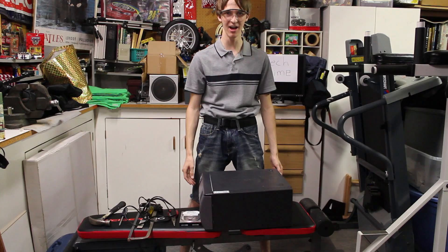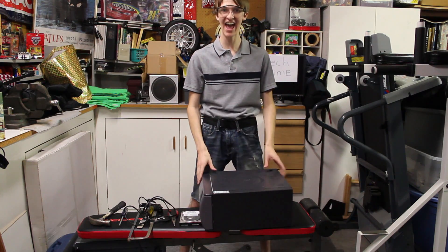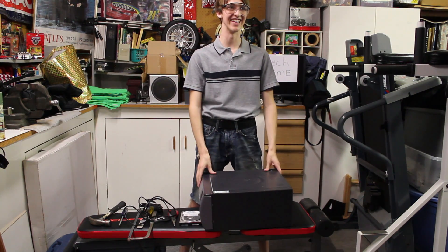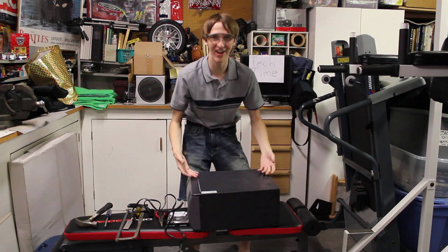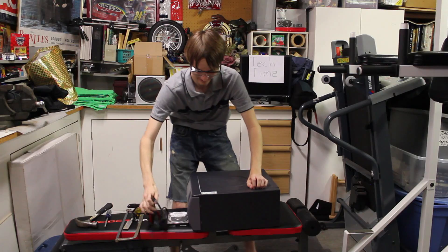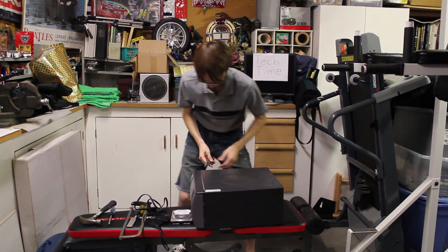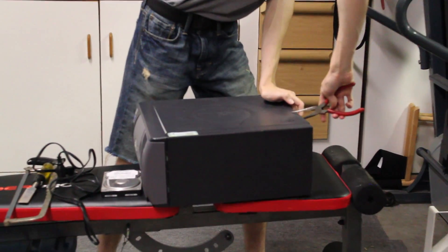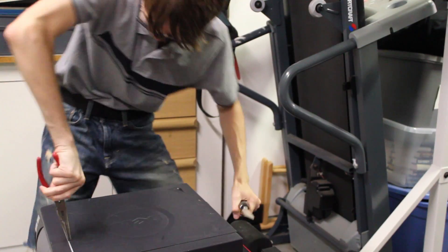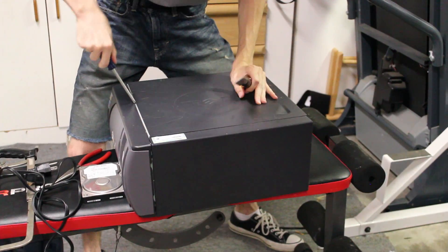So, the first thing, we've got to get this sucker open. We've got to get it opened and use the tools that we have. I told you to turn the phones off before we started. Sorry. So the first thing we've got to do is open this sucker up. It's kind of harder than I'm used to.